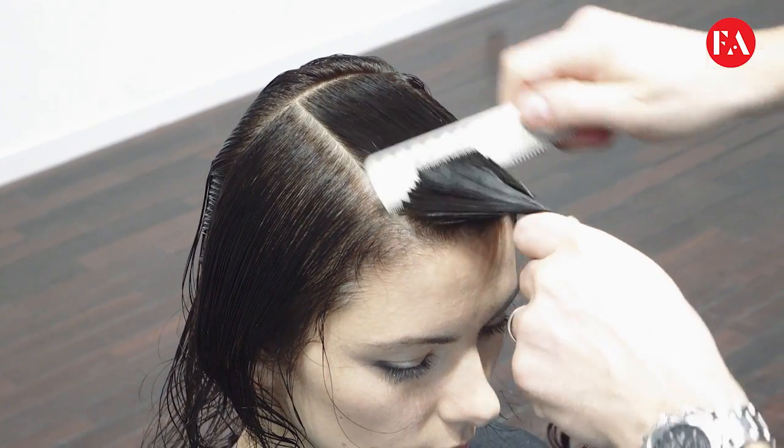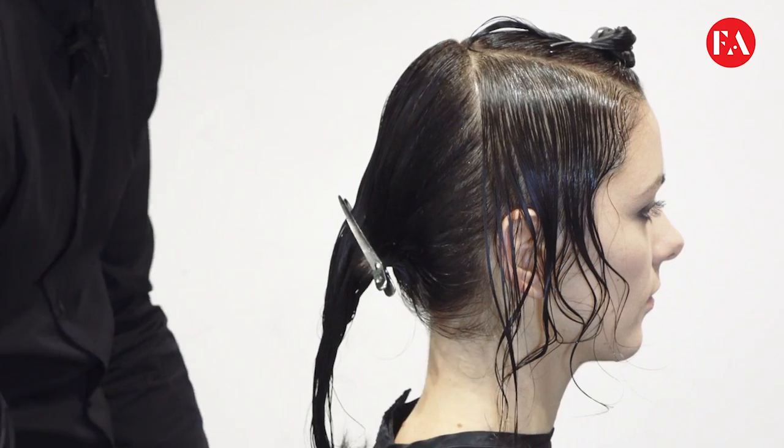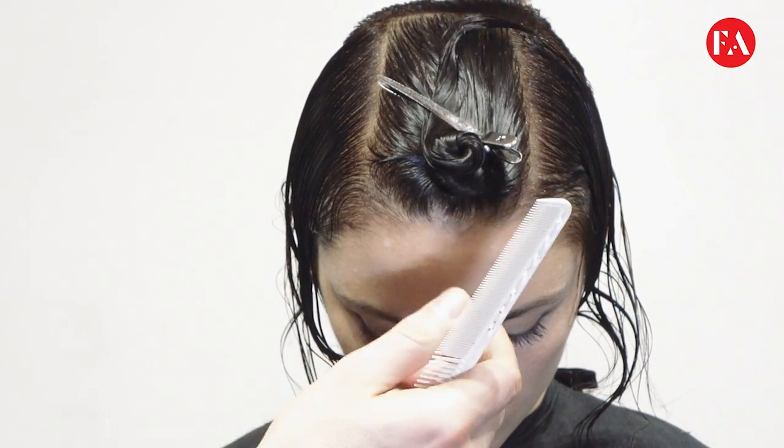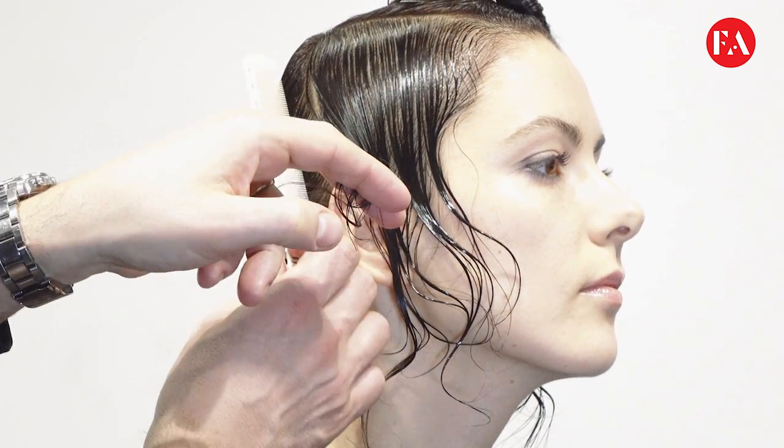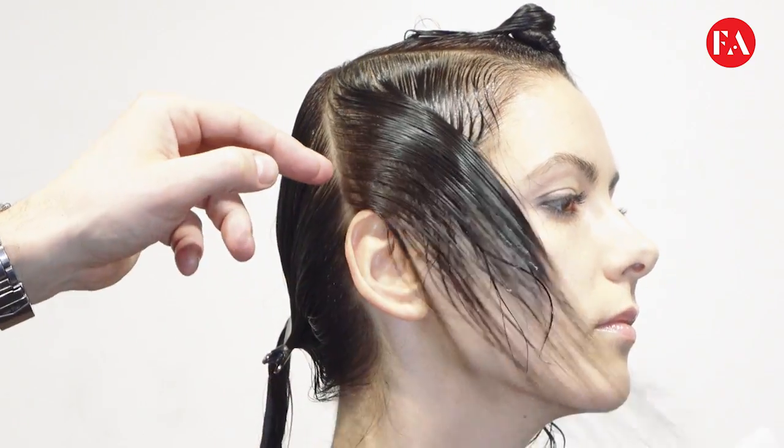We start the technique, taking a profile parting from the top of the crown to the top of the ears. We also put in a rectangular panel on top of the head where we'll incorporate the fringe later.